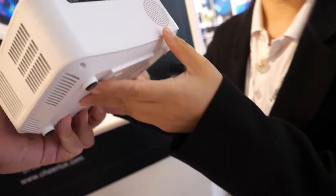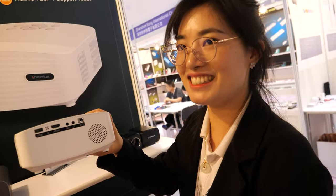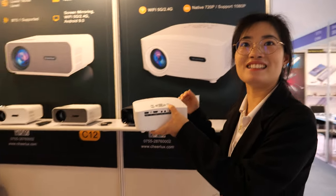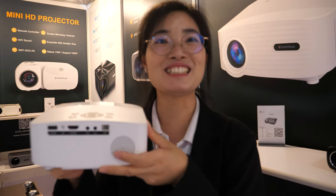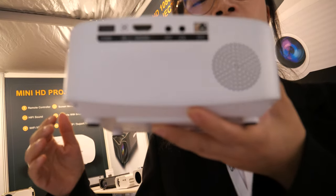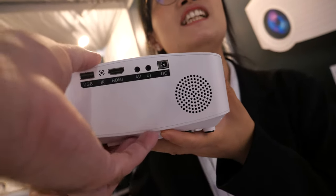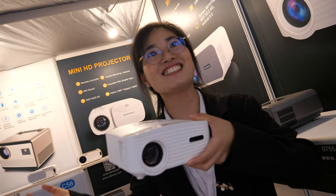Does it take HDMI input? Yes, of course. All of them have HDMI input? Right now we have HDMI ports and also USB ports, so it is very convenient when playing video and watching movies at home.